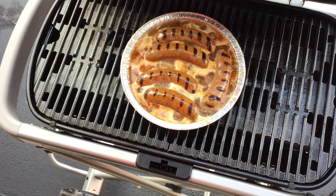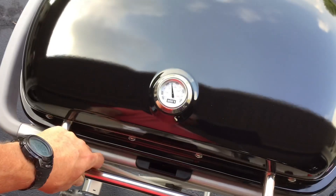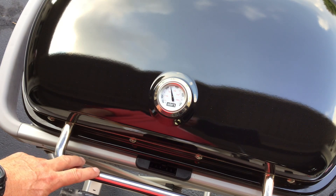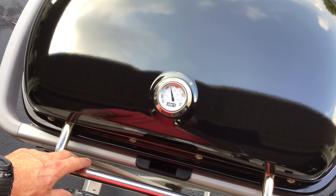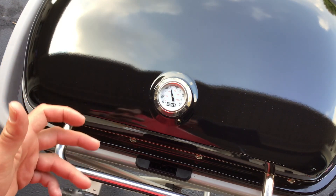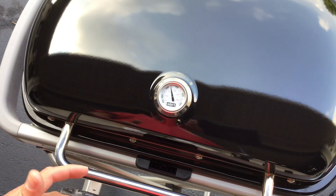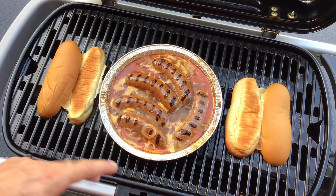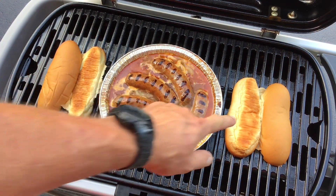Ten minutes and we're boiling — that's what you want right there. That's a nice slow boil. You can see the lid is right around 350. I've got the gas set to about half; I'll go down a little bit lower. These will just simmer in the beer and the onions. Oh man, if you could smell this — it's gonna be delicious.